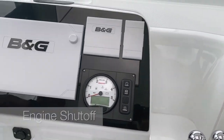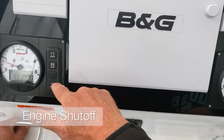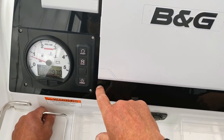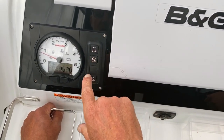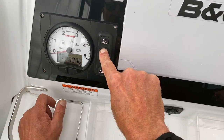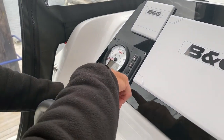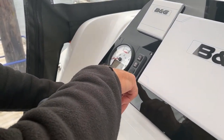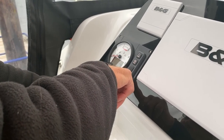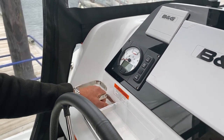To stop the engine, never switch the power off first — if you do, the solenoid won't work and you won't be able to stop it. You've got to press stop and hold it down until it stops. Then let that go and it should switch off. After that you can switch off the power — hold it down for approximately three seconds until it goes off.